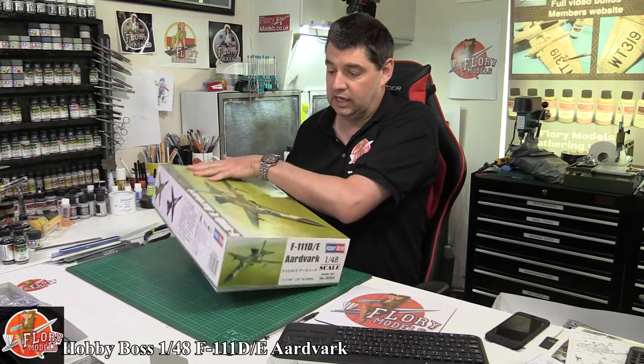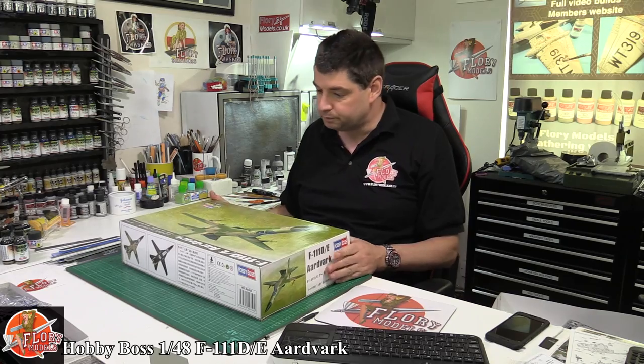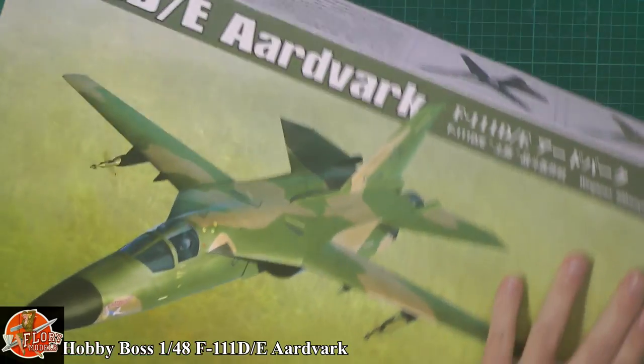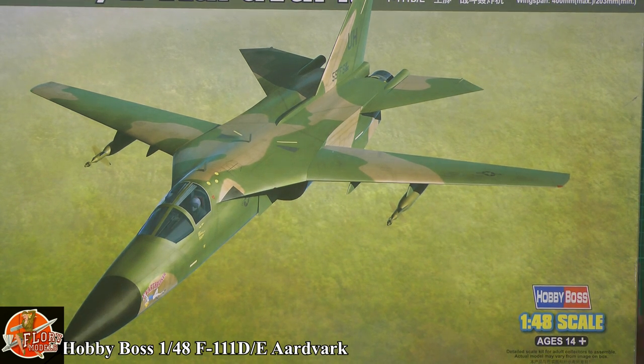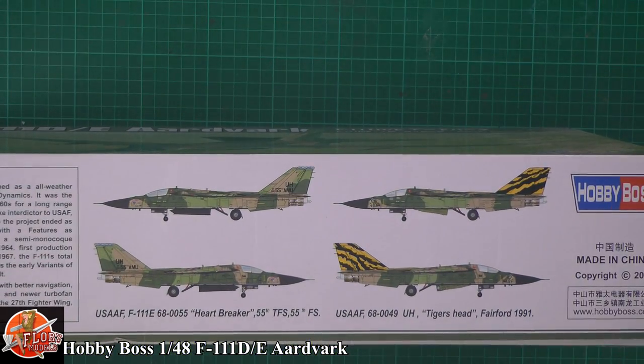This is a very nice kit. There are a few different versions of this one out there of the actual Aardvark. This is the DE version and it comes with the Upper Hayford markings. You can see a lovely bit of box art on there, that classic jet. Down here it's the Heartbreakers, and then we've got the actual Tiger's head with that very nice Tiger camo on the tail for one of the Tiger Meets from 1991.